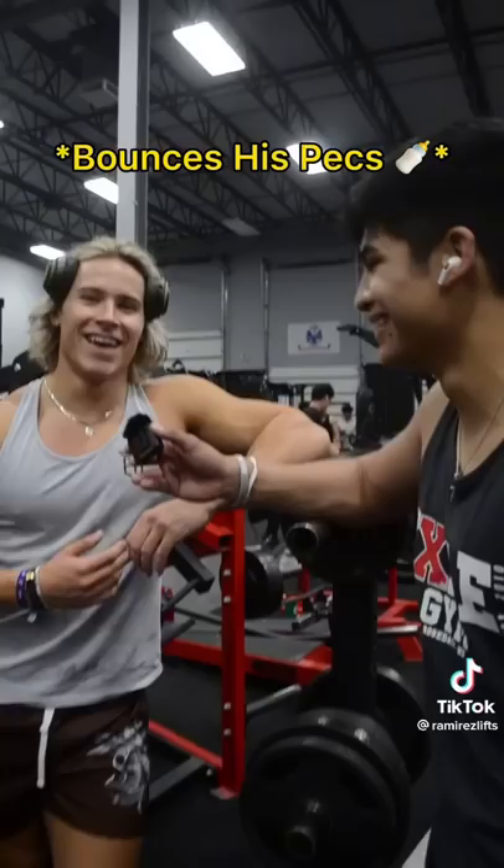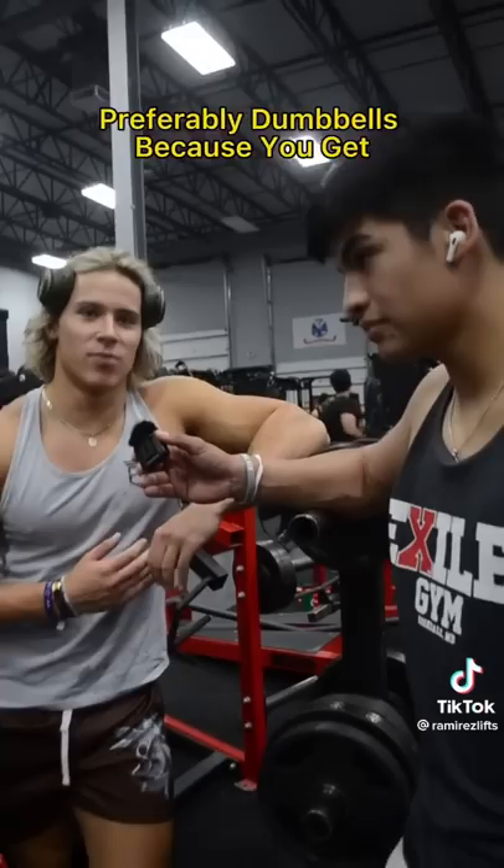I can easily do it. I have a good mind-muscle connection, I know how it feels. Incline — prioritizing incline movements, preferably dumbbell, just because you get more range of motion and it's equal load on both sides.